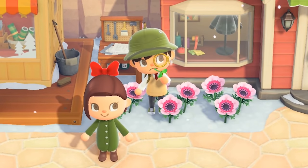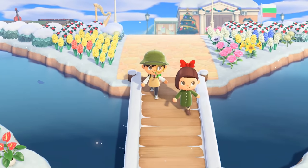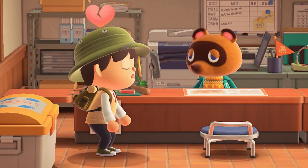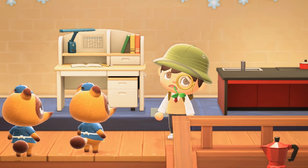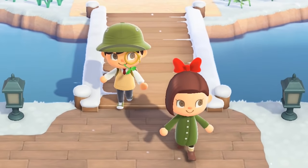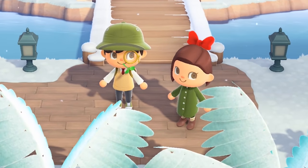Oh hey there, Cora! What are you doing here? Remember how you wanted to renovate your island but didn't have enough bells to upgrade your house, or buy all the cool things you wanted at the store? Well, I'm here to tell you about all the different ways you could use to make a lot of bells.